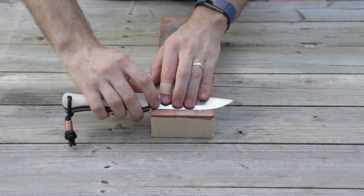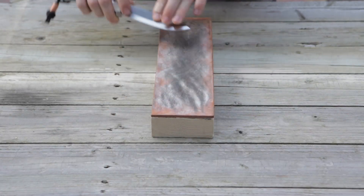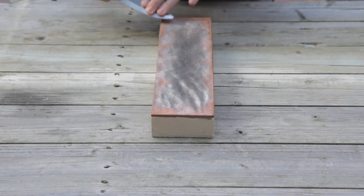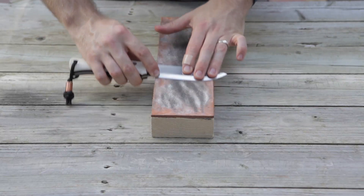I'll probably do five passes. Diamond cuts really fast, and working with 3V steel, this is only to maintain — only to get that hair-popping edge back. It's not to actually sharpen or refine that edge. Half micron is really fine.